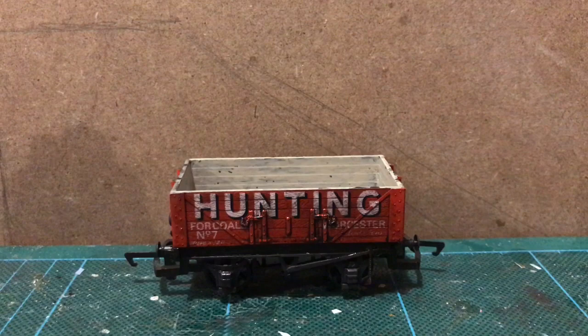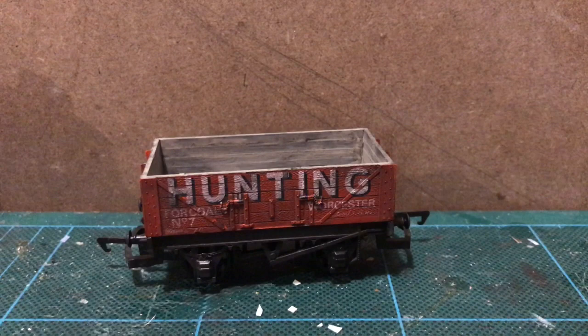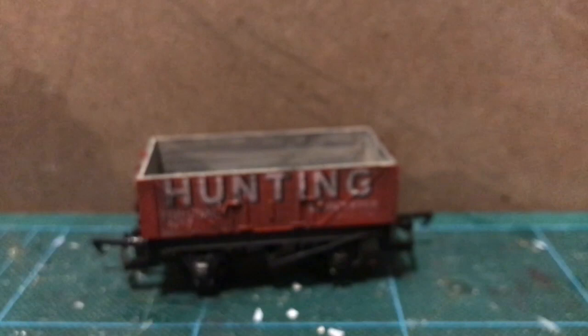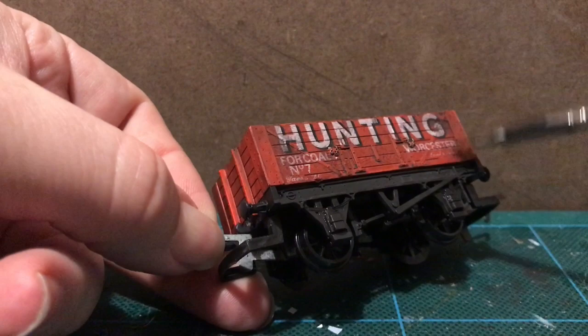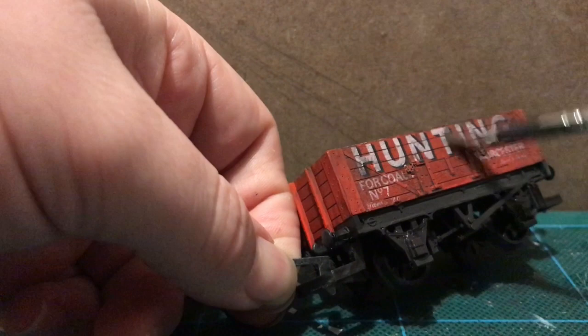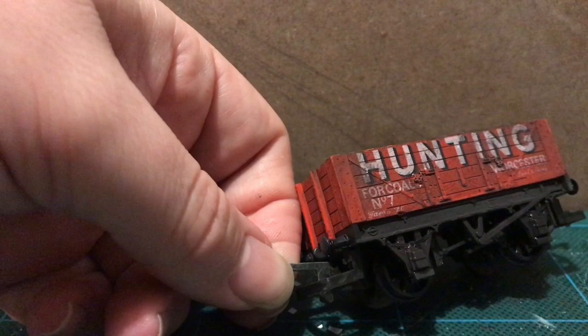That's the outside done. Now for the inside — the inside needs to be grubbier. So the final stage: I am going to take this black eyeshadow and just brush that on.